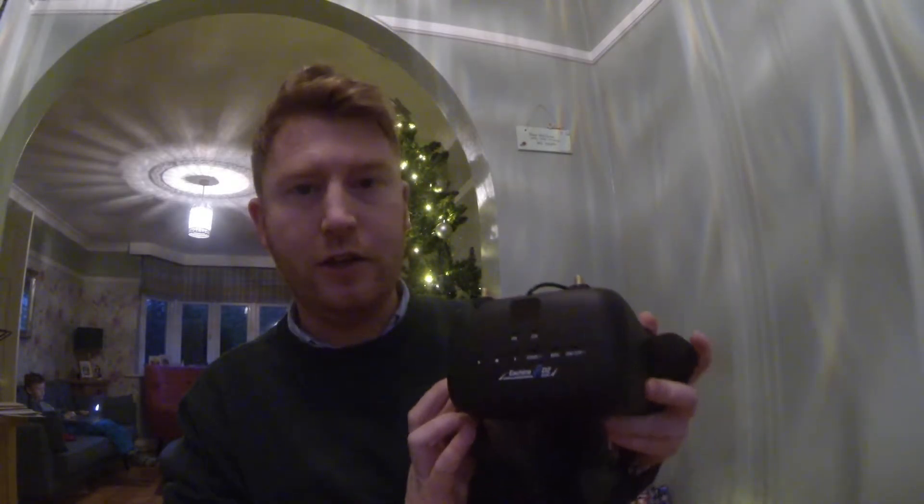I want to add a camera to it, which will then work with my goggles. I'll show you them now — Santa got me some Eachine VR D2s, which actually record the footage as well, so I can show you some of that footage from the maiden flight. Yeah, I guess let's get cracking and get onto the table and show you what's what.